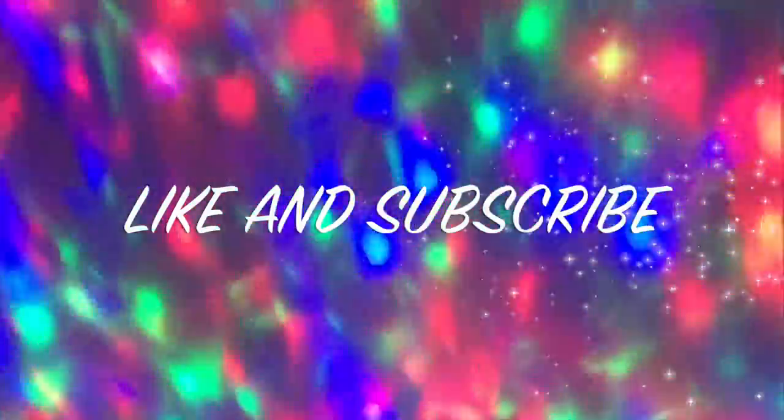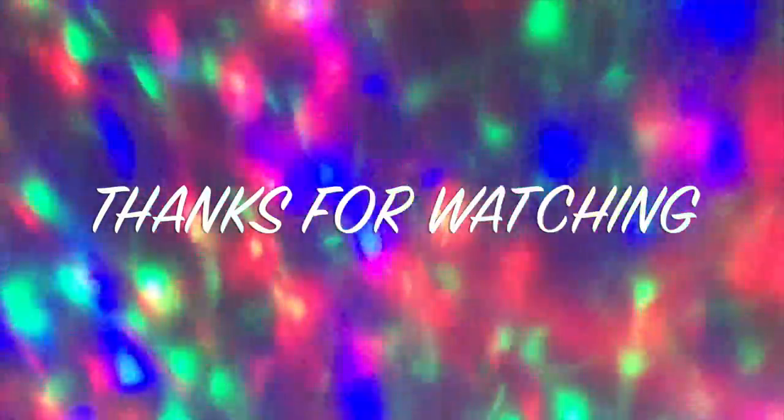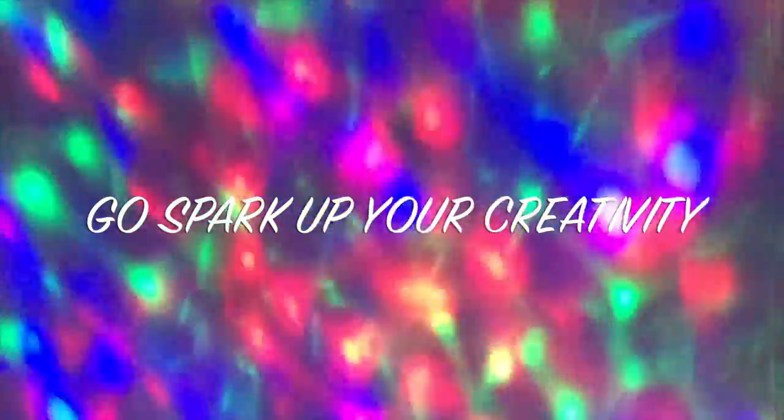Thanks for dropping by and watching this week's video. Be sure to follow me on Pinterest, Instagram, Facebook, and Twitter — I think that's everywhere I am. Anyways, much love. Stay stony.